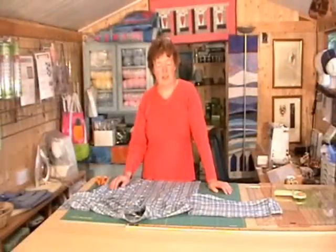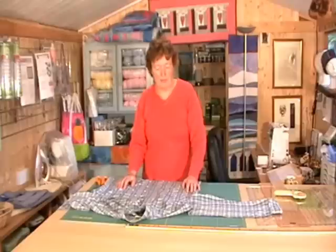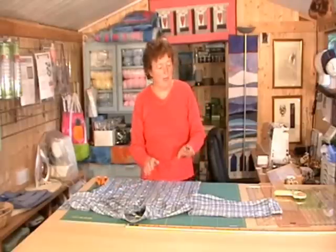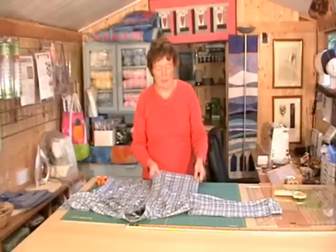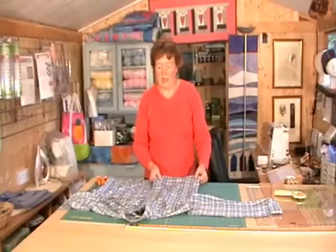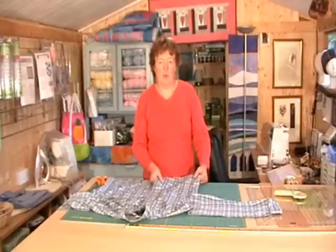Hello. Today I'd like to show you how to prepare a man's shirt for use in quilting. These shirts are available all over the place, from car boot sales to charity shops. Whatever you buy, make sure the fabric is good and thick, not too stretchy. A good guide is to try and buy designer shirts rather than those from supermarkets, because as the price reflects, normally they are of much better quality.